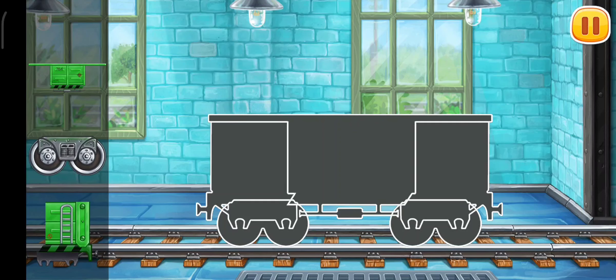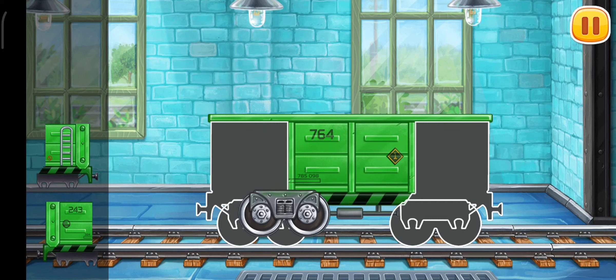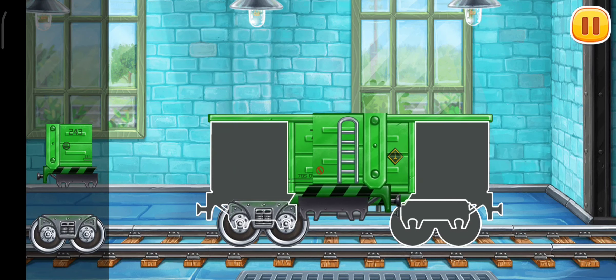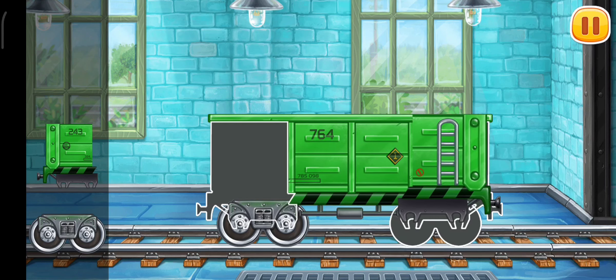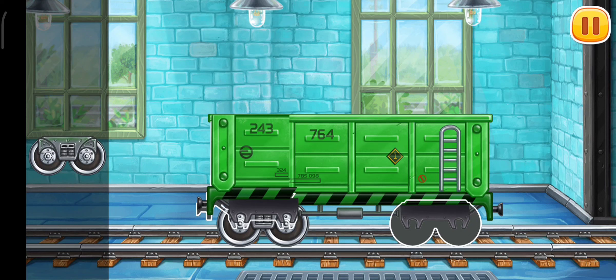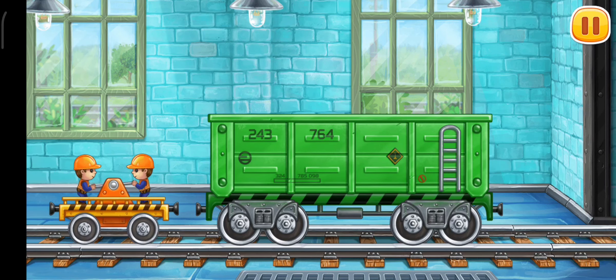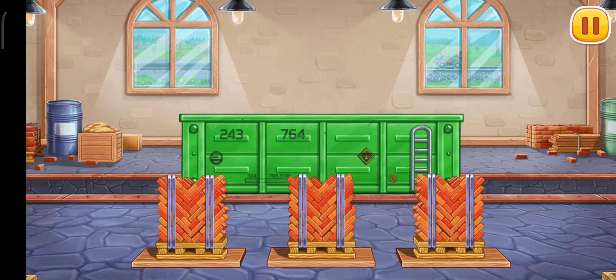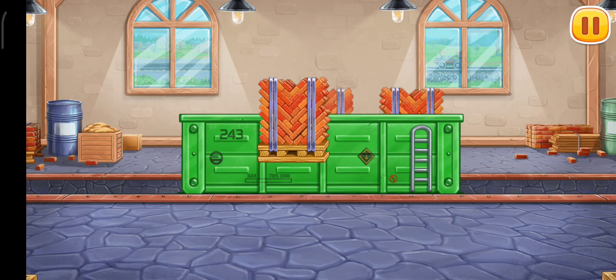Assemble the open wagon. We did it! Let's load the open wagon. Hooray!